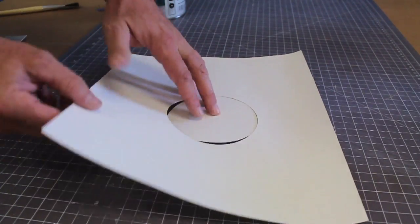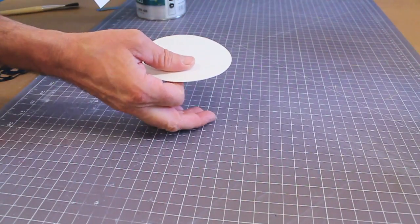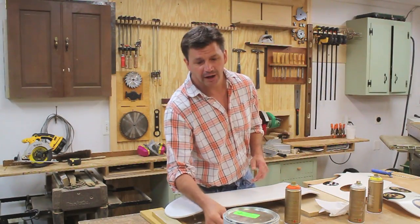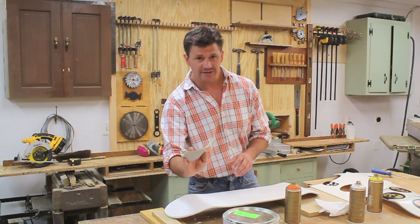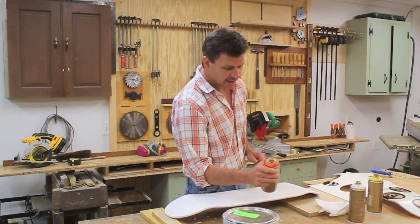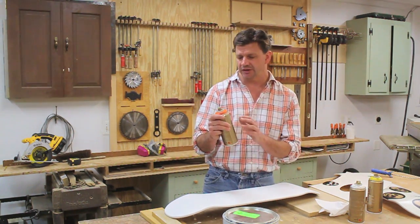This surface here that I'm cutting on is called a cutting mat, and you can find these at any art supply store. I've let the primer dry, and I sanded the last coat with 320 grit sandpaper just to give the board a really nice and smooth surface. The first color I'm going to use is orange.